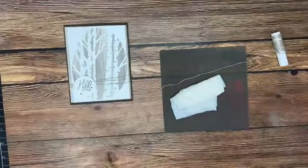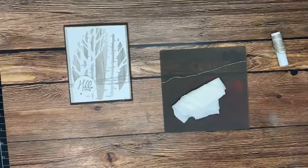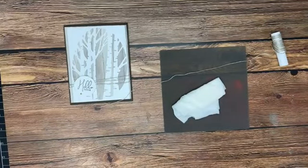So we went from curly to straight, just that quick and easy. I hope this helps. We'll see you next week.